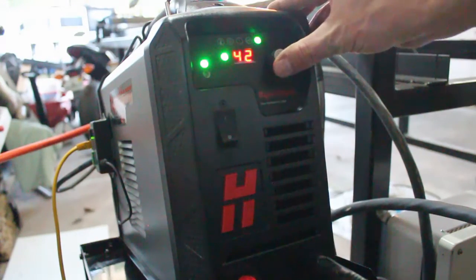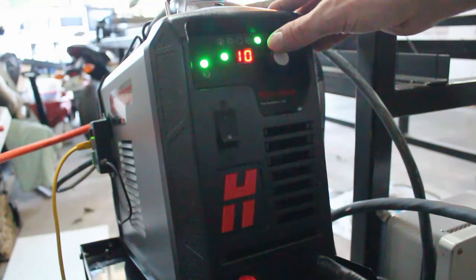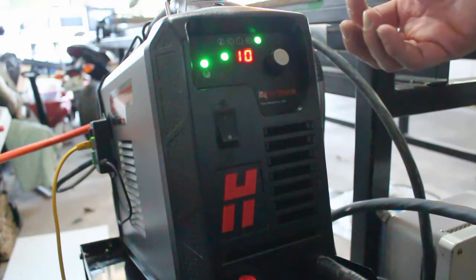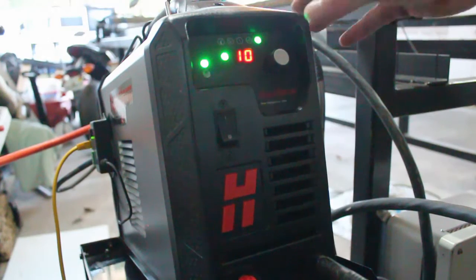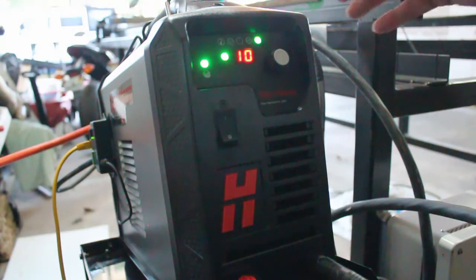Everything's plugged in and turned on. You've got your indicators here, and a digital dial — your amperage goes all the way down to 10. From what I've seen, you can do almost like etching with the plasma cutter at super low amperage. On a CNC table you could do serial numbers or engravings — it's not an actual engraver, it still burns the metal, but it only slightly gouges it.